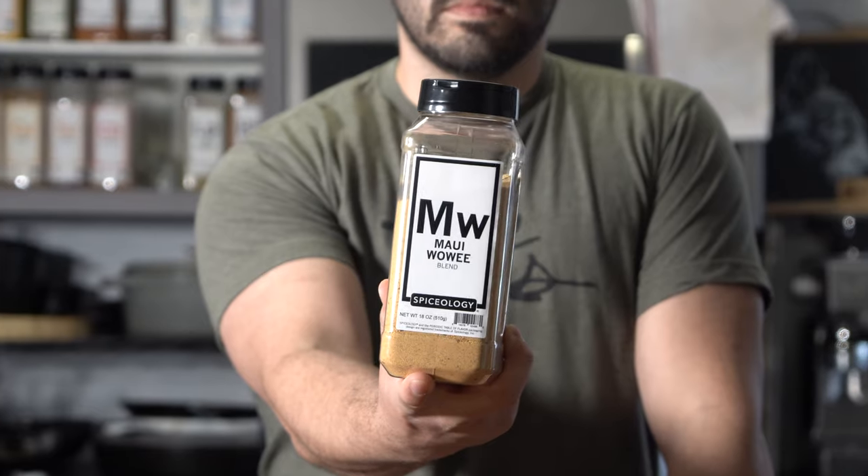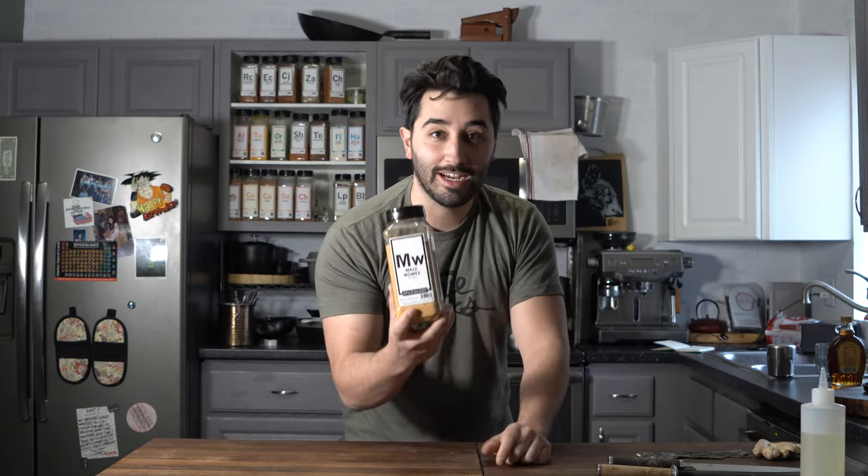Whoa, how did I get here? Maui Wowie — just picked it up from Spiceology. In this video I'm going to be making agadashi with this really nice spice. Let's go ahead and jump right into it.